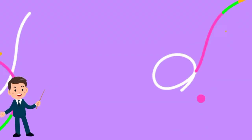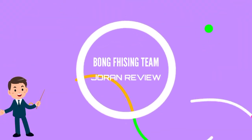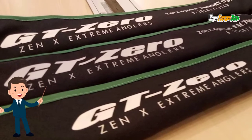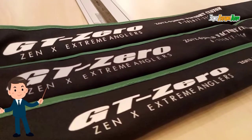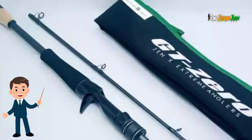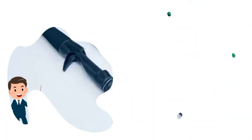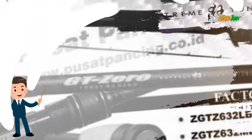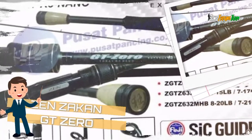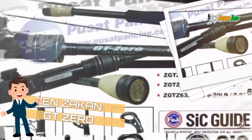Okay, let's go back to Mimin Bong Fishing Team. Kali ini Mimin mau review atau ulas salah satu joran baitcasting dari Zen Zagan. Ini adalah Zen Zagan GT Zero yang 4-12 lb dan ini joran BC atau baitcasting. Langsung saja Mimin ulas spesifikasi joran dari Zen Zagan GT Zero ini.